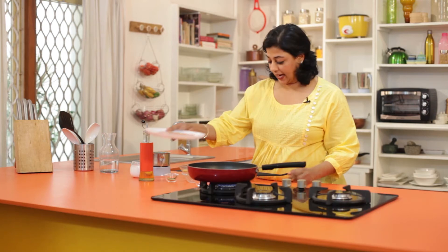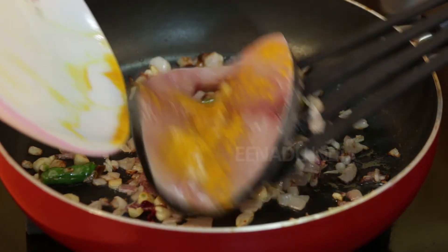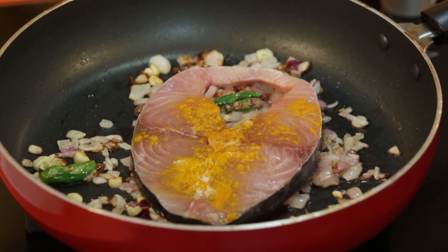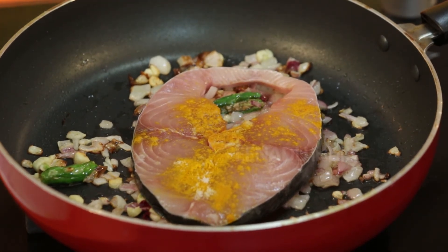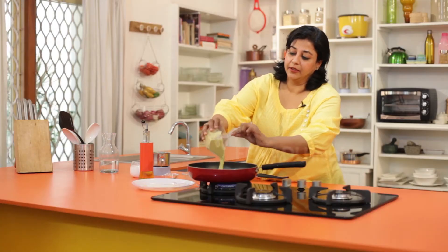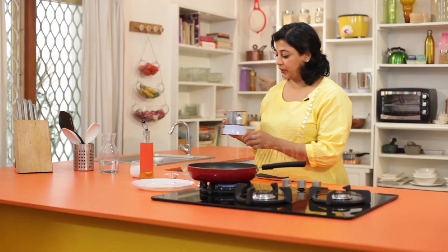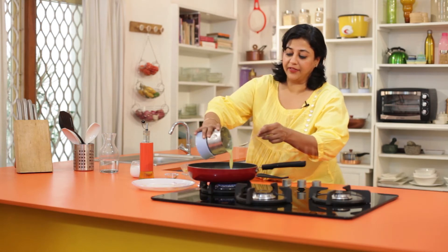The onion and garlic have now browned. Now it's time to add our fish slices — gently slide them into the pan, taking care not to break them. Then add the gravy. I have also reserved some of the water from grinding the paste, and I will add that too.